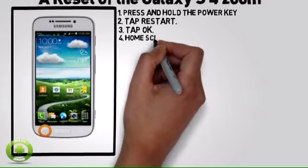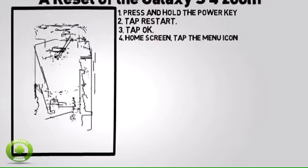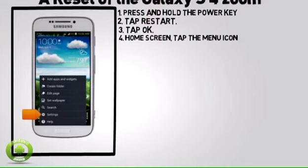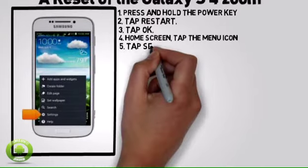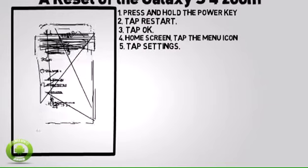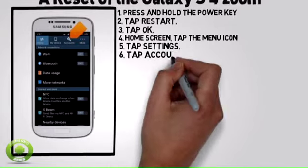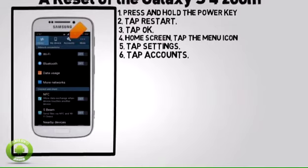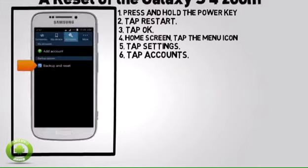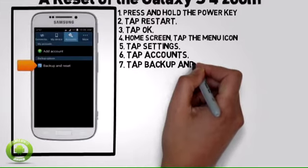To perform a factory data reset, from the home screen, tap the menu icon. Tap Settings, then tap Accounts, then tap Backup and Reset.